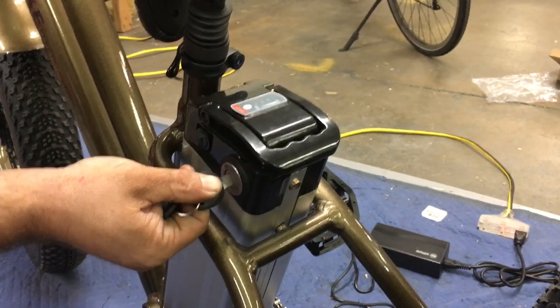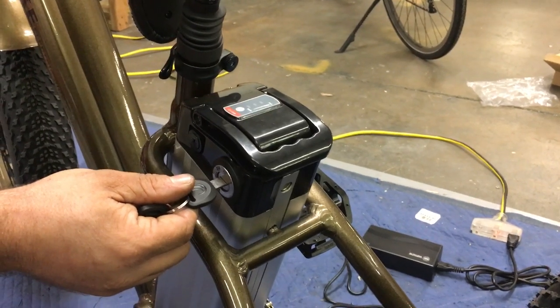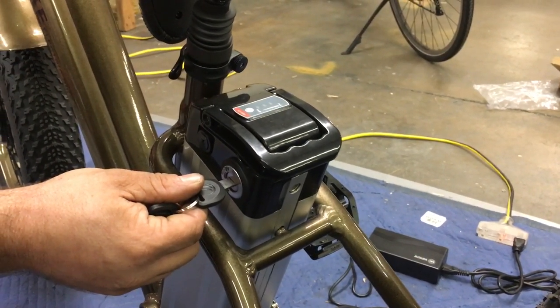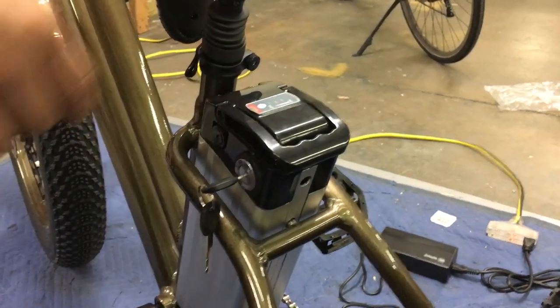If you put the key back in you can turn it one more position counterclockwise by pushing in and turning, and now it's off and unlocked. Turn it all the way and we'll be able to slide the battery out if we want to.